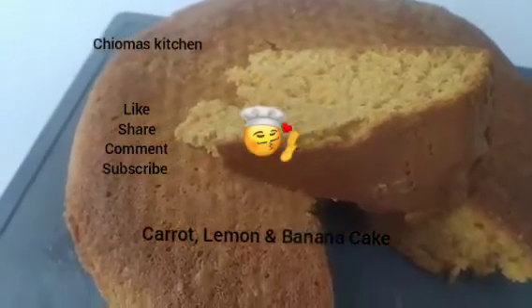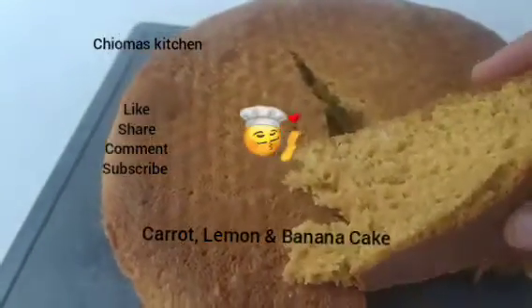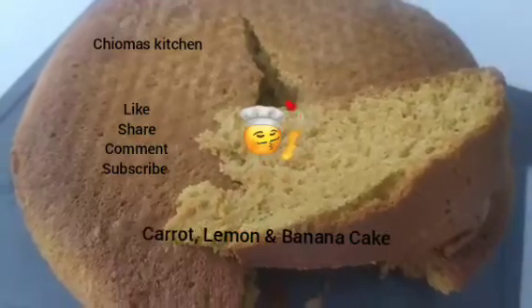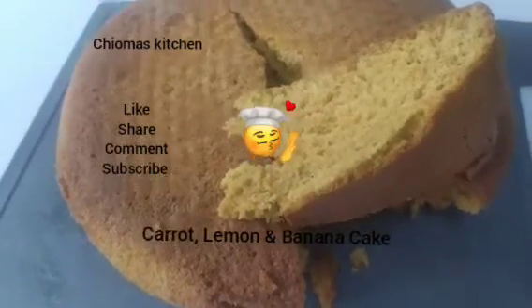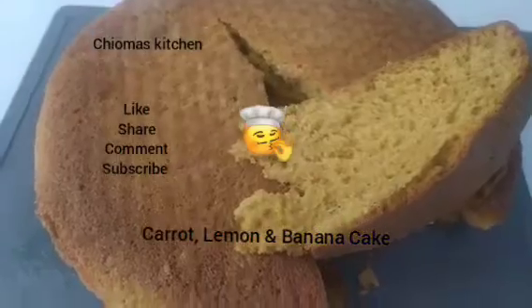Come with your juice, your choco, your tea — this is chop one, chop two cake in your Choma's Kitchen. I love you all, that is why I always bring healthy things for you guys to eat.